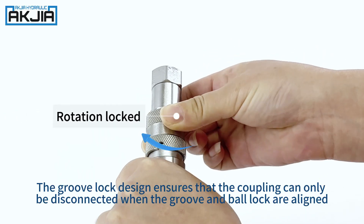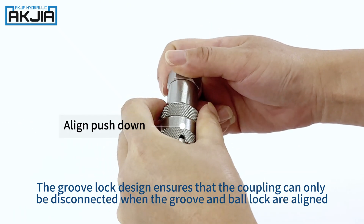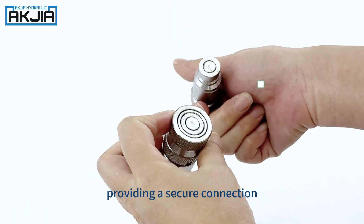The groove lock design ensures that the coupling can only be disconnected when the groove and ball lock are aligned, providing a secure connection.